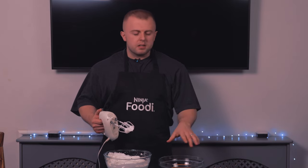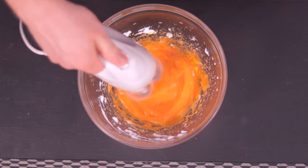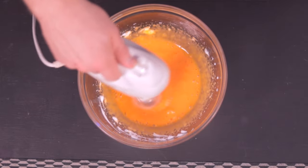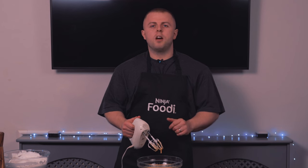The next step is we want to whisk up our egg yolks. We just want to foam them up a little bit — we don't need to whisk them too much. That should be about enough, just want to loosen them up a little bit. Now that the egg whites and egg yolks are nicely whisked, we're going to slowly incorporate the yolks into the egg whites on a low speed.